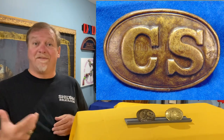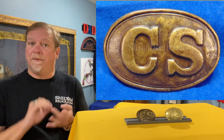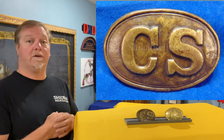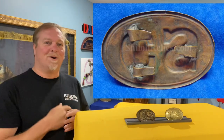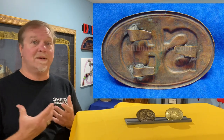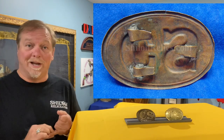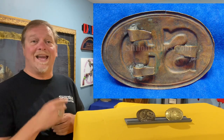Most excavated examples of this buckle have come from the Western Theater — meaning Tennessee, Mississippi — instead of Virginia and North Carolina, the Eastern Theater as they're referred to. When you look on the back of the buckle, you can see that they were trying to do it right, but they didn't have all of the materials they could just put into buckles. They had to use that lead for bullets. They just had to make do with what they had.